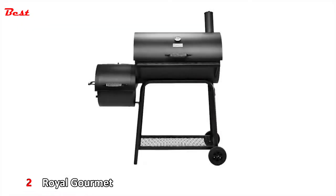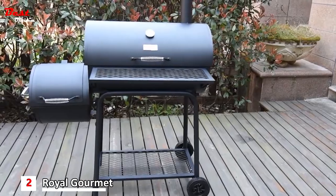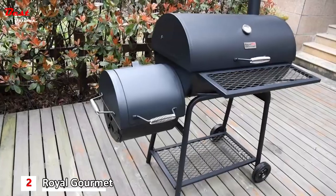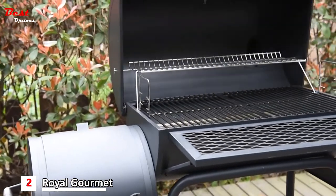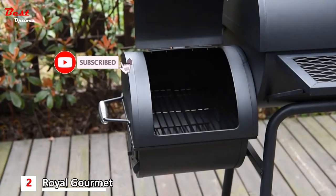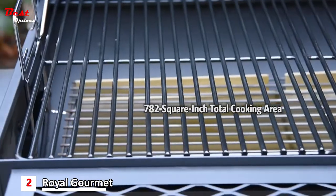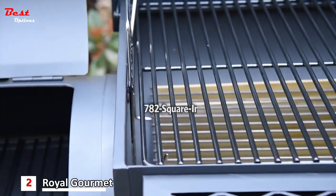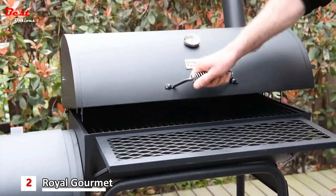How can anyone say no to the tempting smell of charcoal grilling? This Royal Gourmet Charcoal Grill with Offset Smoker is ready to help you create great cooking memories with family and friends. This grill is constructed of heavy-duty steel and is made to last. It has a 782 square inch total cooking area, so you can cook for up to 7 or 8 people.